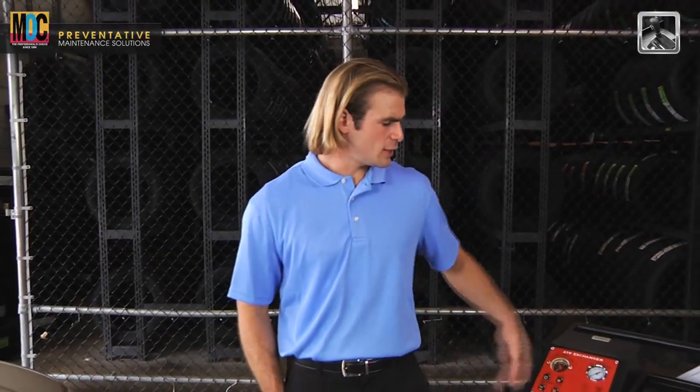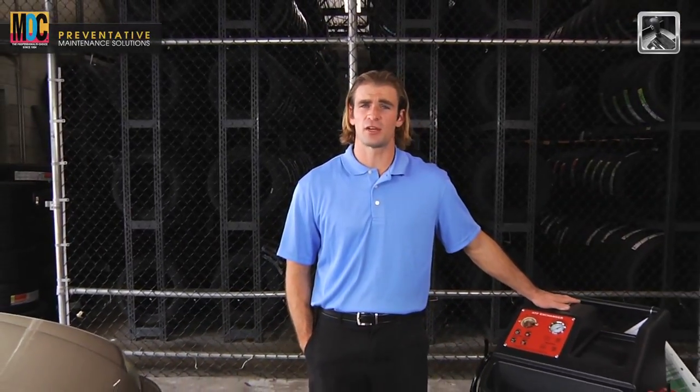You have completed the training for the ATF exchanger machine. With proper service, this wonderful machine can extend a vehicle's transmission life significantly. Thank you very much for watching.